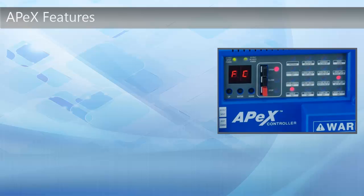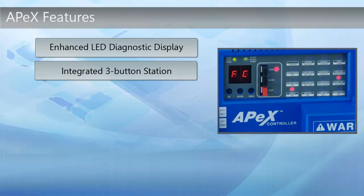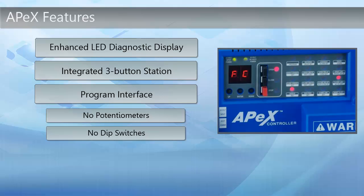The Apex Controller not only offers the enhanced diagnostics display, but it also incorporates a three-button system for open, close, and stop. The program interface itself does not have potentiometers. You will not have to change fuses, and there are no DIP switches to set — everything is in an over-current setting. The controller offers a real-time status indication along with pre-loaded gate type firmware.